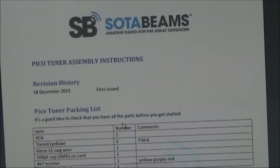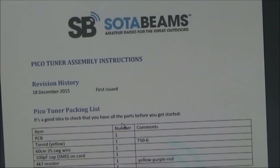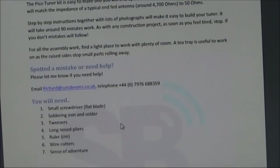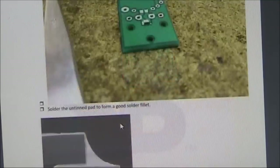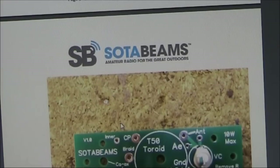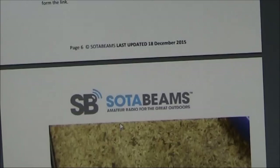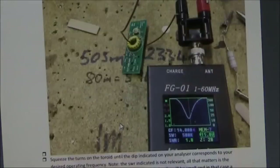I'd recommend, before buying the unit, reading the instructions so you can familiarise yourself with what you're getting. It's quite a detailed manual, starting off with a list of parts, the tools you need, photos of every construction stage, including information on soldering the surface mount capacitor — which, by the way, you can substitute with a regular through-hole capacitor if you really can't handle surface mount. It also covers the number of turns on the coil, with both a primary and a secondary, and finally testing and operation.